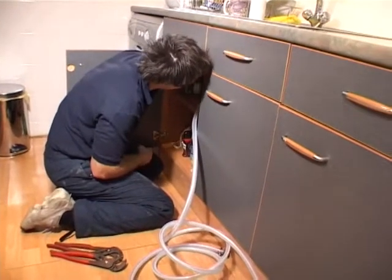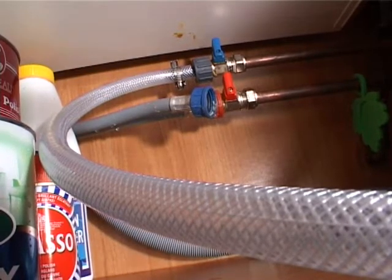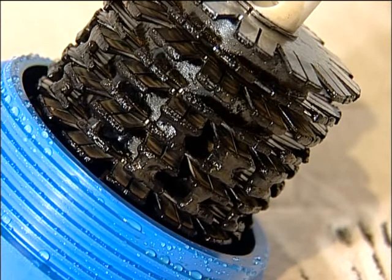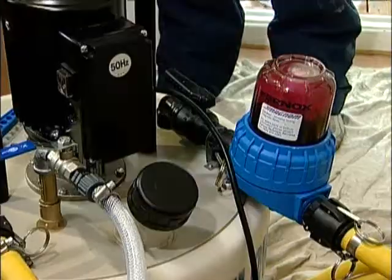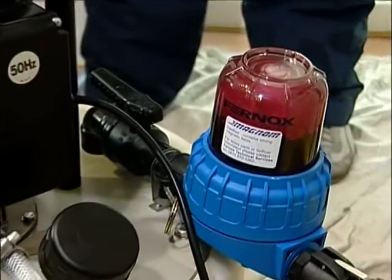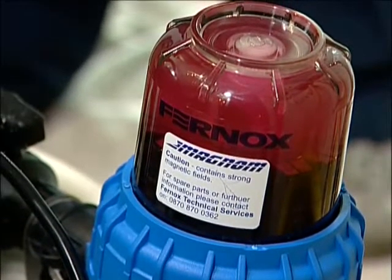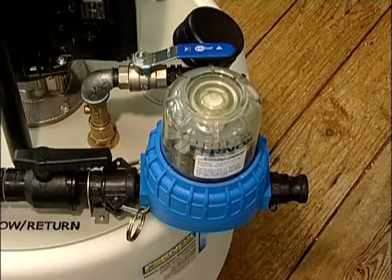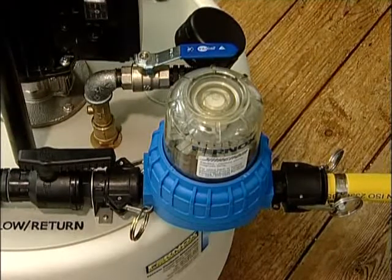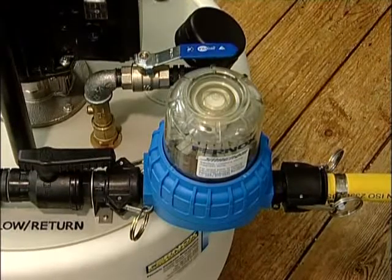Connect the mains water supply, overflow and dump discharge pipes, ensuring that all isolating valves are closed. To increase the effectiveness of the power flush, a Fernox Magnum can be used to remove magnetite, rust and magnetic particles from the system. As well as removing ferrous particles, the Magnum also offers a visible demonstration of debris removal to reinforce the benefits of power flushing to your customer. Connect the Magnum to the flow valve using the female cam lock connectors, and attach the hose to the other end of the Magnum using the male cam lock connector. The system setup is now complete.